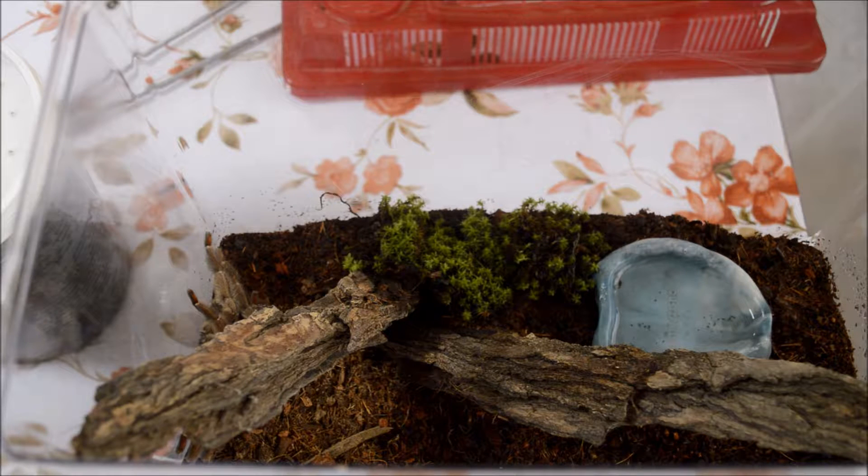Para su terrario bastará una mezcla de fibra de coco con pit moss, que es bastante recomendable ya que retiene bien la humedad. Podemos añadir una parte de vermiculita, que también retiene la humedad y al ser alcalina no produce hongos. Bastará con una capa de unos 4 o 5 centímetros, ya que no es una tarántula que excava, sino que esta capa es para mantener bien la humedad.